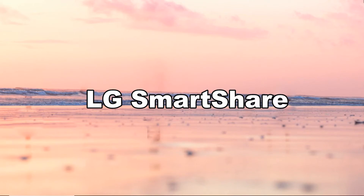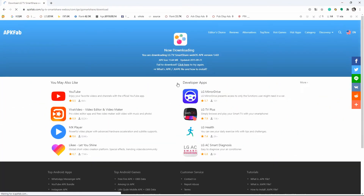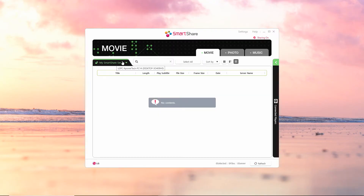LG SmartShare is another top-tier screen mirroring tool for you to cast Windows 10 to LG TV. Download the application on your Windows 10 and launch it afterward. Choose your LG TV as your server, then you will be able to watch movies, display photos, or play the music that you want to cast from your Windows 10 to your LG TV.